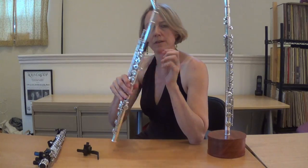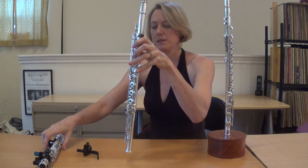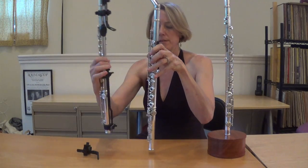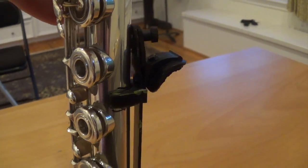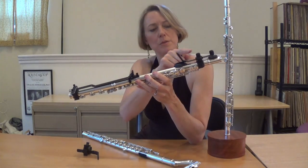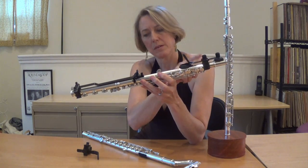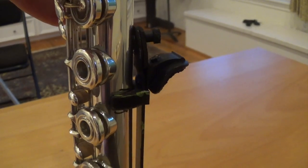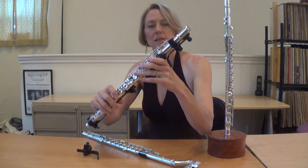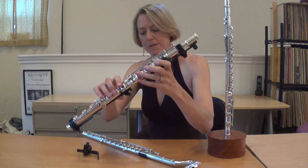The flute does not have a thumb rest like some instruments do, so to play it vertically it helps to have one. In fact, there are two major accessories which help hold the instrument. Here we have a thumb rest, and this is called the sky hook for the left hand.